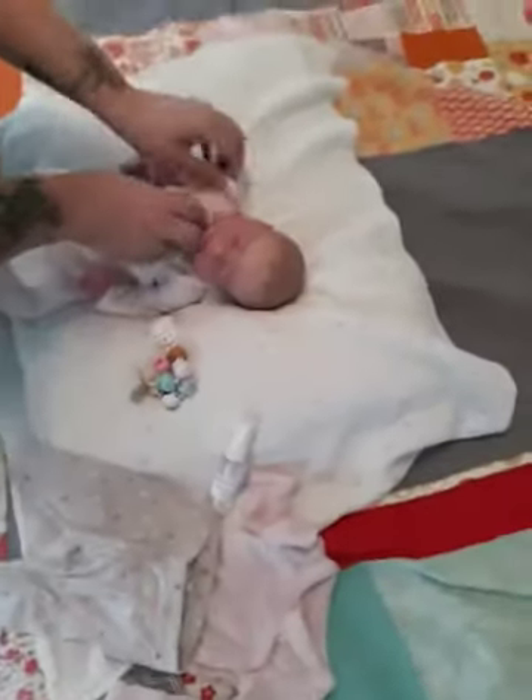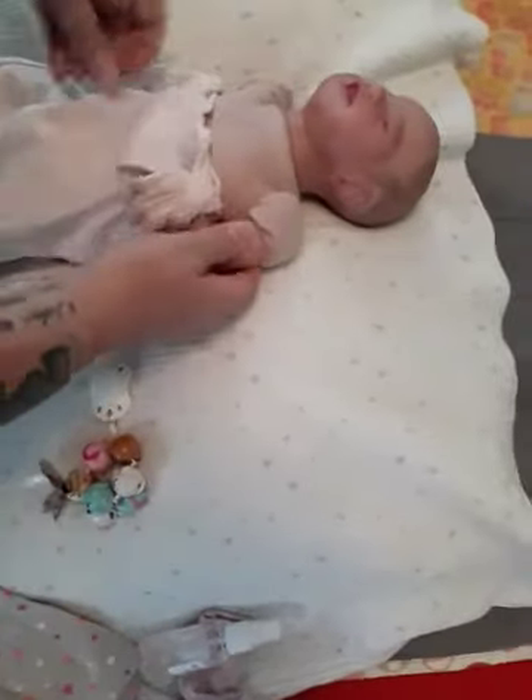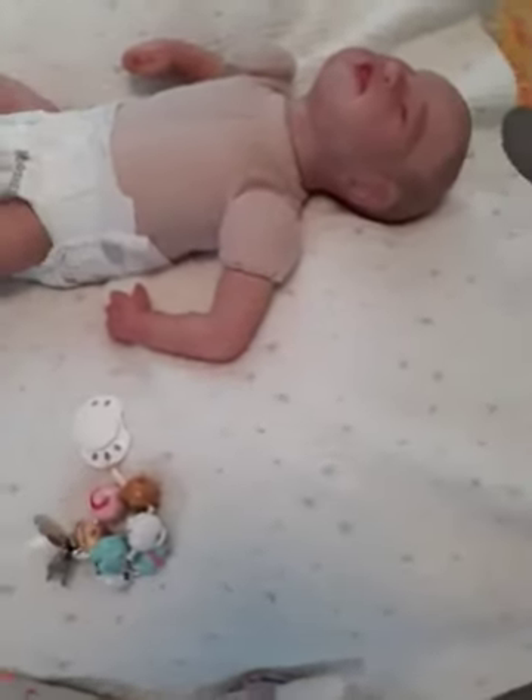I'll take her little gown off and then we'll show some details. She actually got finished last Friday, so almost a week ago. I just haven't had time to do a video — we've had other things to do.